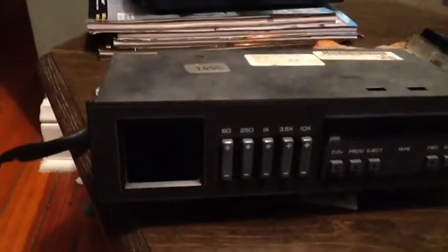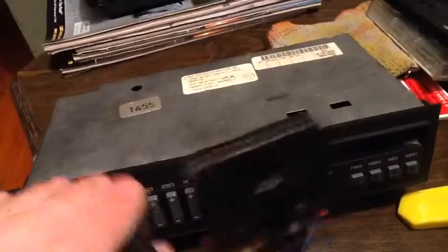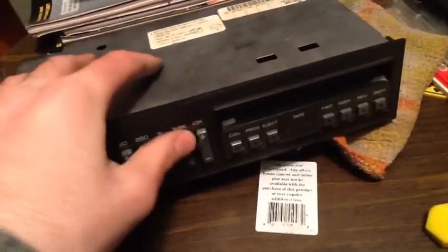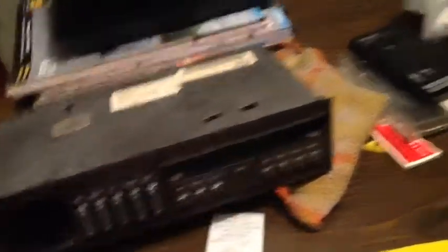Thanks for watching. — Hey guys, welcome back. I'll probably make this part of the same video since the other one was short. I tried using this and it does plug in — it plugs in fine. Except on my pickup there's no wire for the equalizer, so you can't do any of the tuning. That makes it kind of stupid. And the tape player on this one doesn't work anyway.